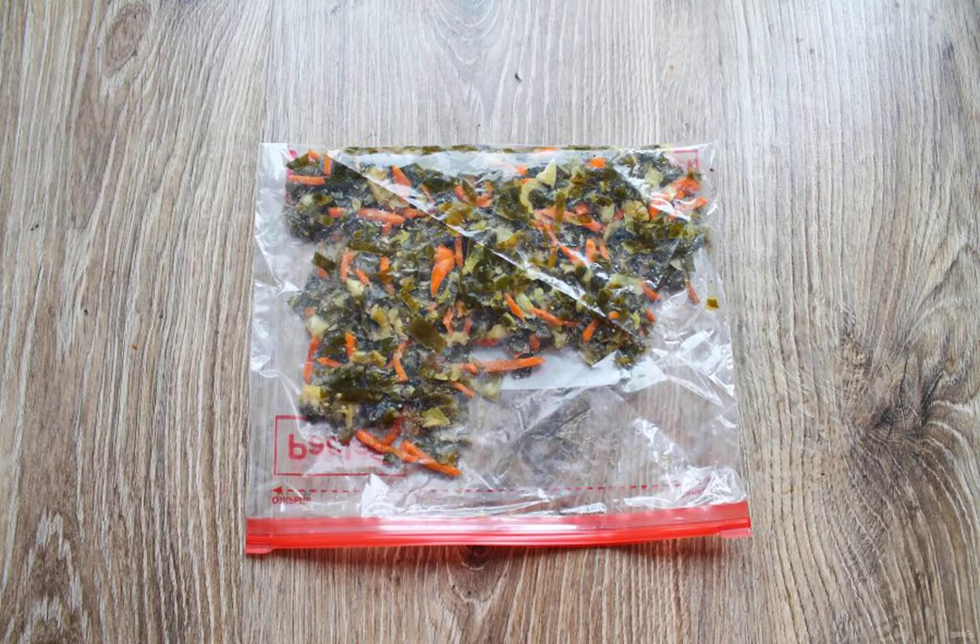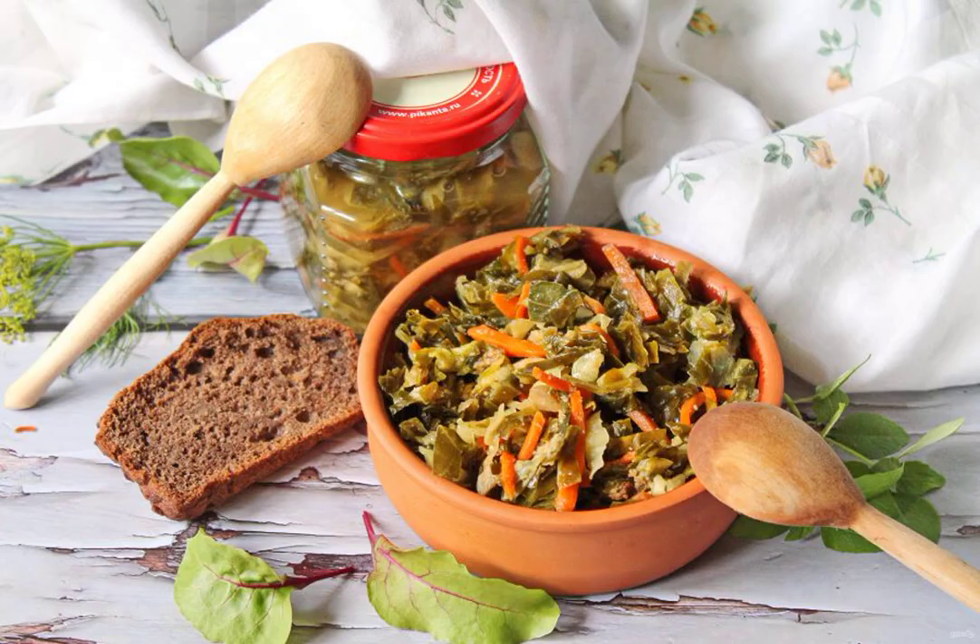The preparation can also be frozen by spreading it out in portions in packages and putting it in the freezer. Successful preparations!